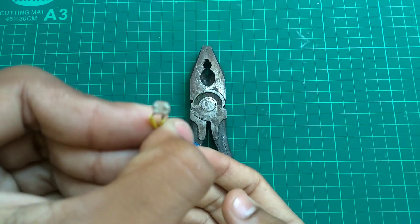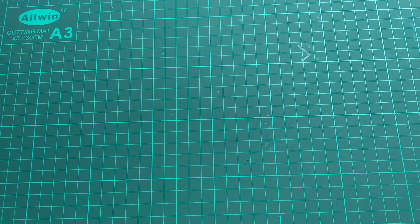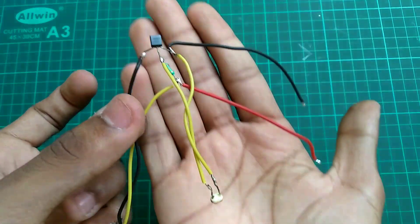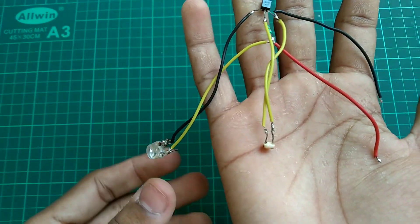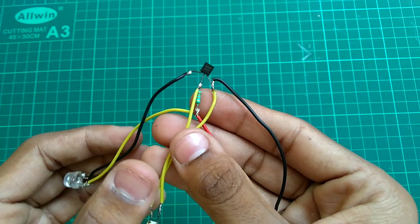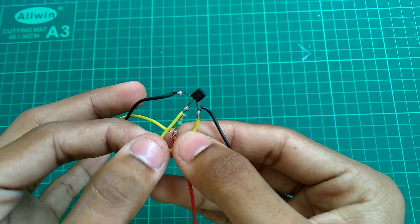We are going to look at the circuit diagram. In the circuit we have the LED connections — next we will connect the relay wires and look at the next part of the build.